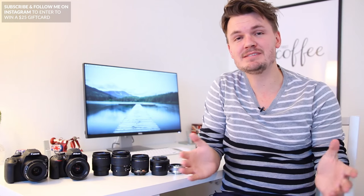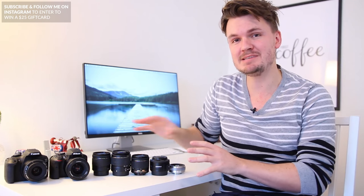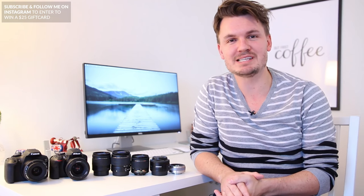Hey, what's up everyone. My name is Chris Winter and in this video I'm going to go through some of the best cheap DSLR lenses so you can figure out which one will be best for you.